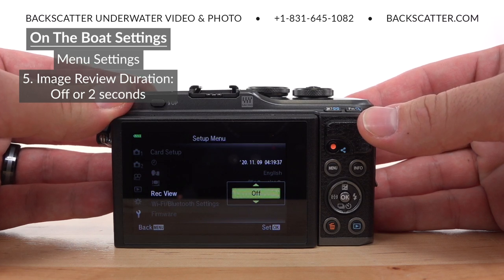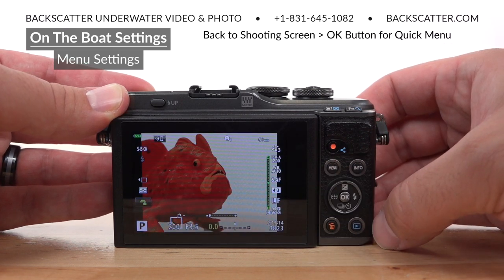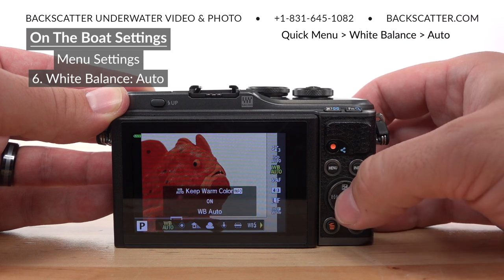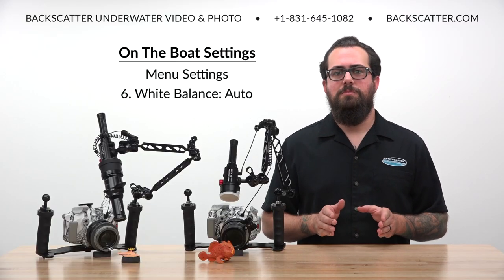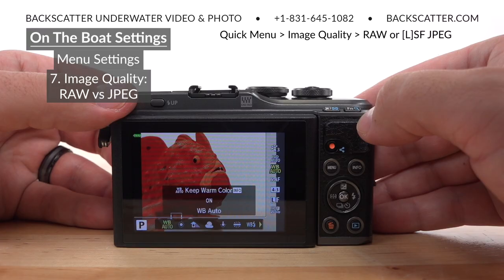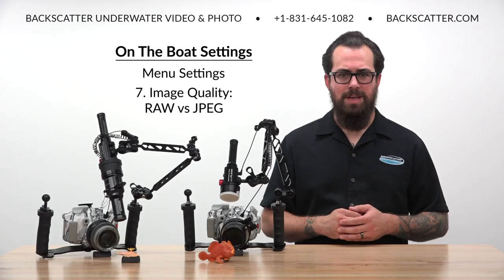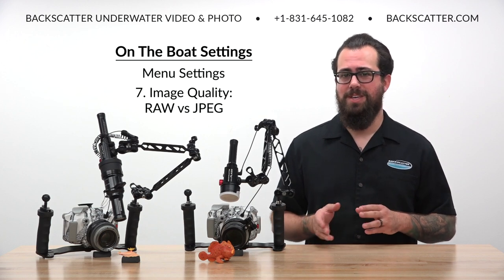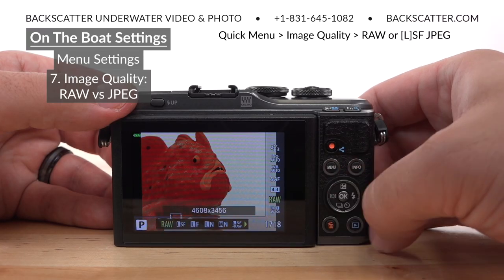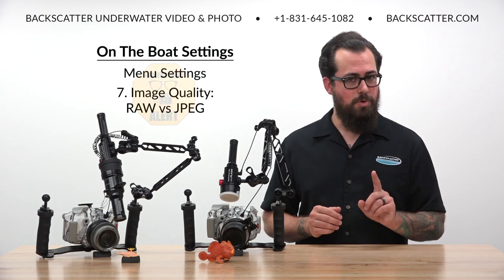After choosing whichever setting best matches your shooting style, back out of the main menu and then head back to the main shooting screen. Hit the OK button to bring up the on-screen quick menu. Select white balance and make sure that it is set to auto. We'll be close enough to our subjects and have enough light from our strobe that we won't need to worry about compensating for any color loss. The next setting is image quality, which is set to large fine JPEG by default. JPEGs are compressed image files and can't really be edited much without sacrificing detail and quality, while raw photos are uncompressed and can be edited extensively without losing quality.